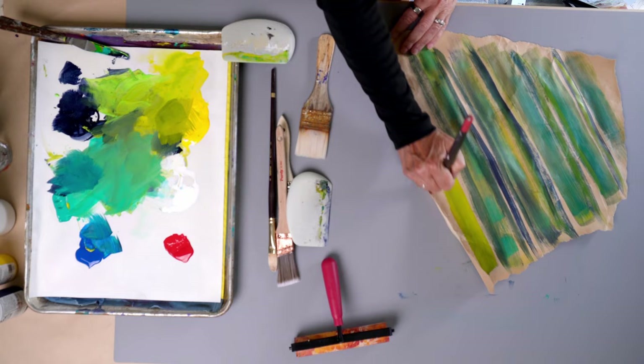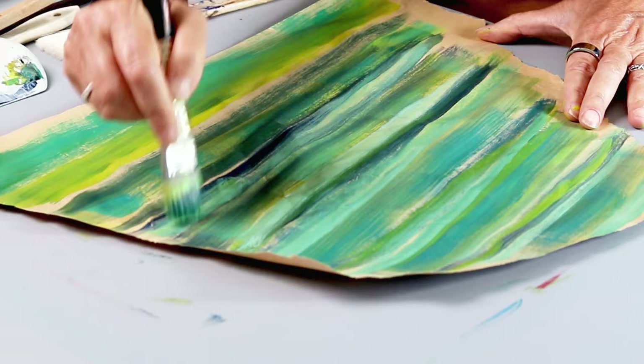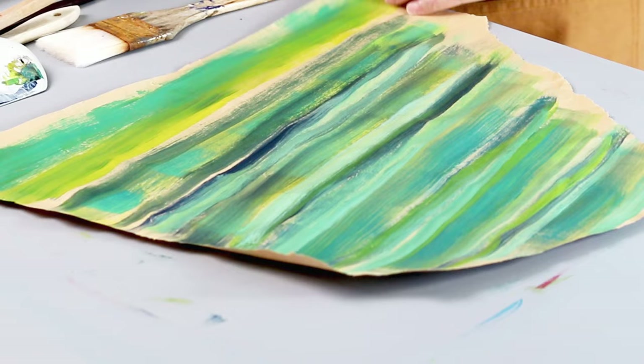I love the way this is blending out. As I add to the layers on it, I'm really liking what's happening, and I think it'll be exciting to see what that gets used on.